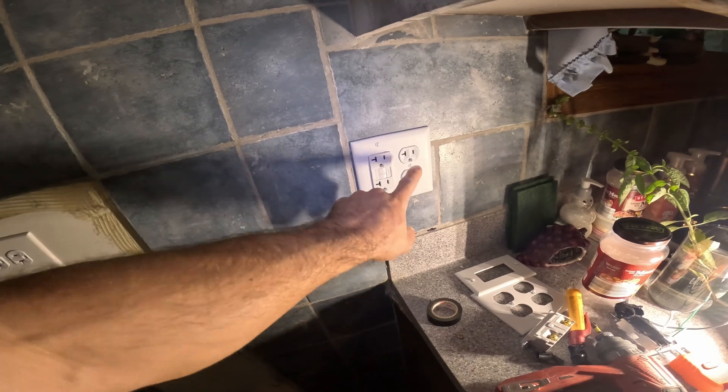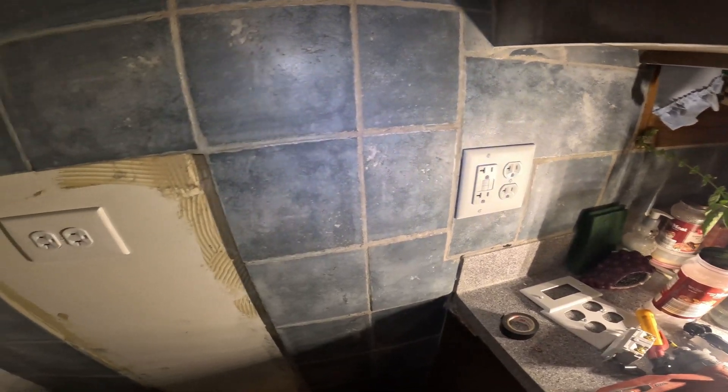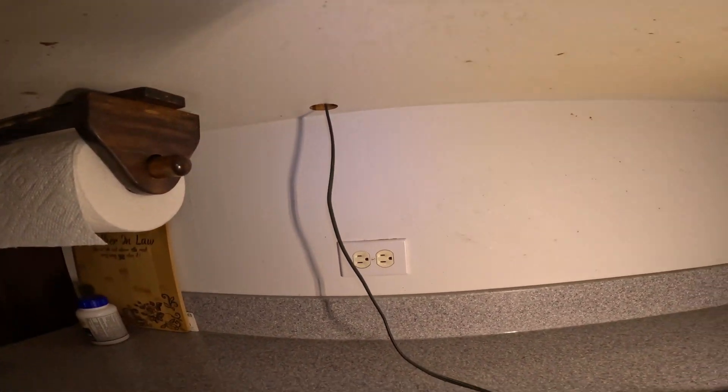So I just moved it over here, loaded this, and then loaded the garbage disposal. I'm going to put GFCI on these two outlets.